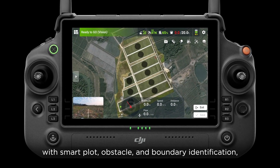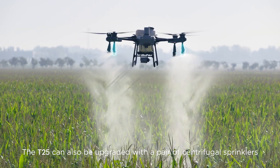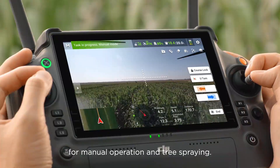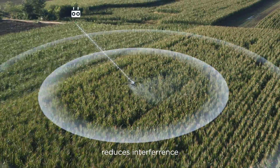It can conduct fully automatic aerial surveys with DJI RC Plus, creating high-definition maps with smart plot, obstacle, and boundary identification for one-tap takeoff and fully automatic operation. The T25 can also be upgraded with a pair of centrifugal sprinklers for manual operation and tree spraying.